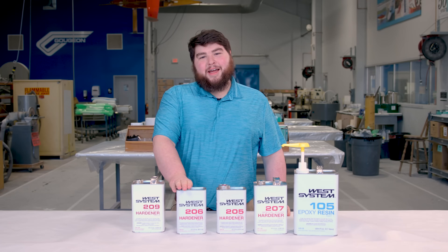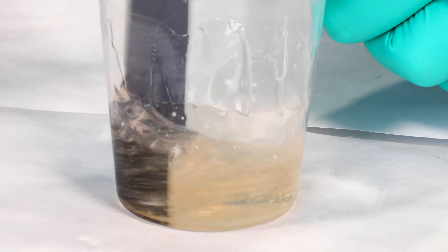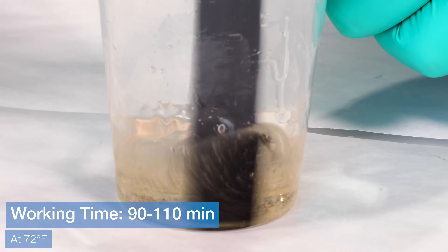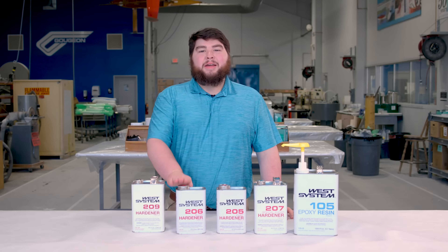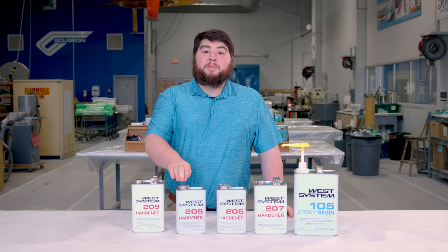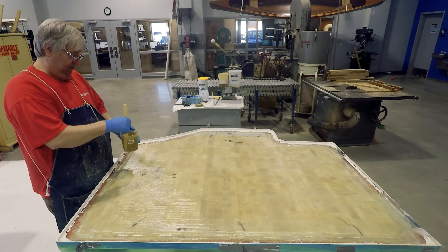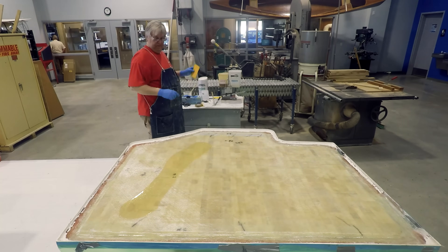The 206 Slow hardener has a pot life of 20 to 25 minutes and a working time of 90 to 110 minutes at 72 degrees Fahrenheit. We recommend using the 206 below 90 degrees but above 60 degrees. Above 90 degrees it kicks off too quickly, and below 60 degrees it stops curing altogether.